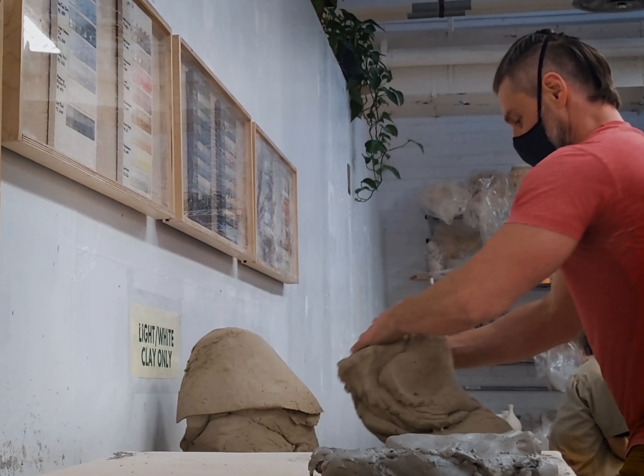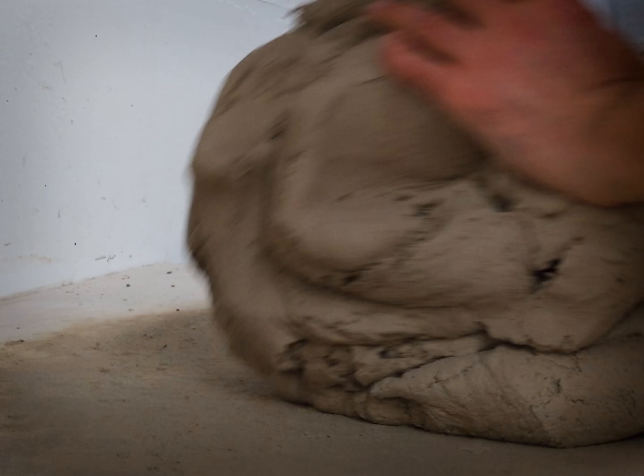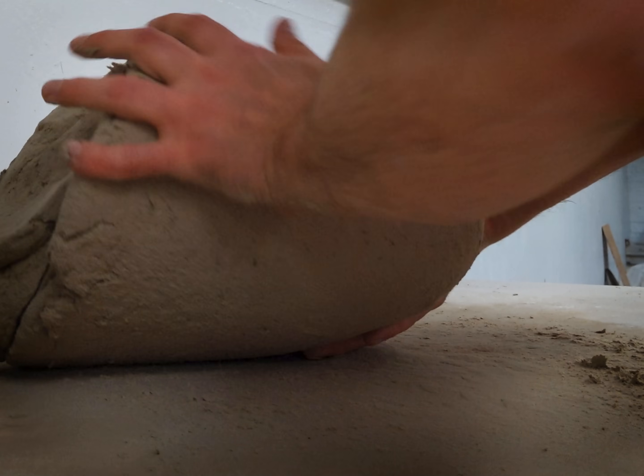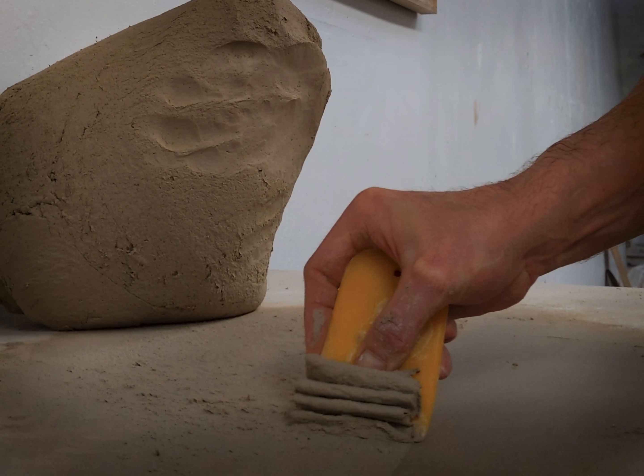I'm starting a new experimental project — I'm going to try and 3D print a kiln. This is a test batch of the clay, hand mixed in a bucket, which is a ton of work. It's a flameware body, which means it's resistant to uneven heating, or heat shock.